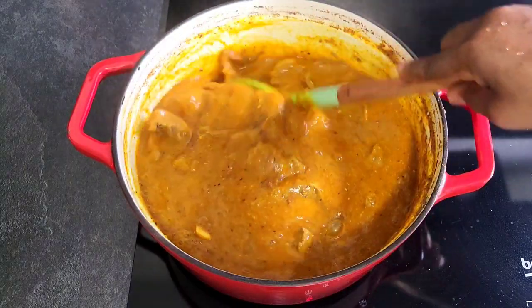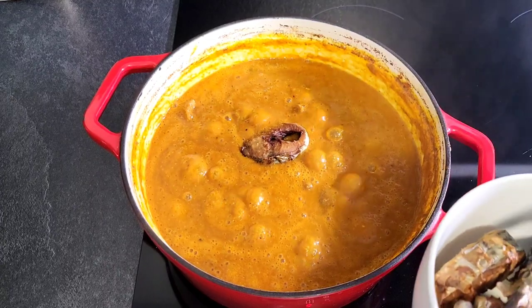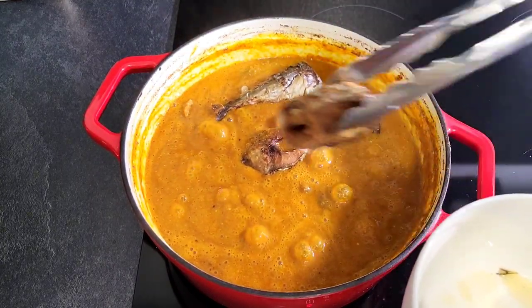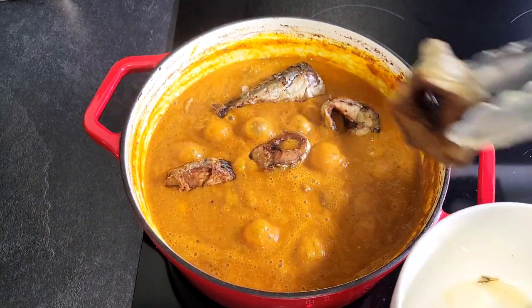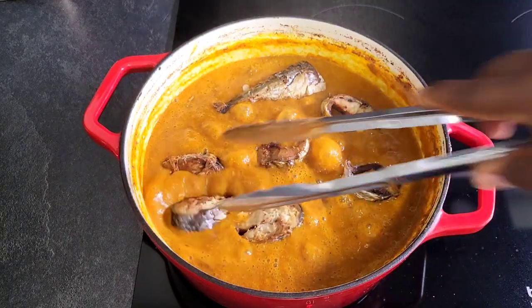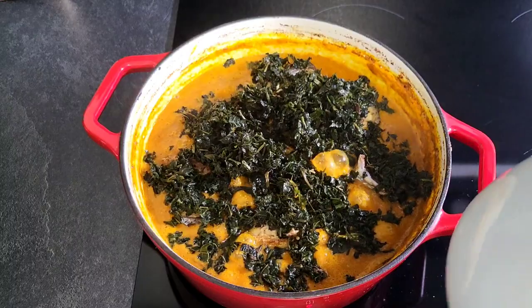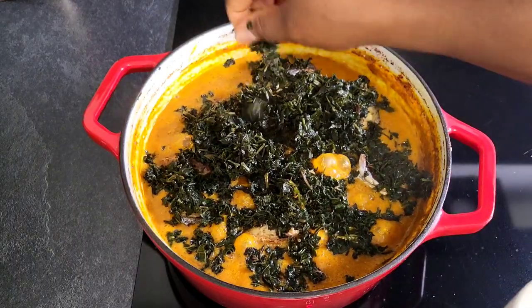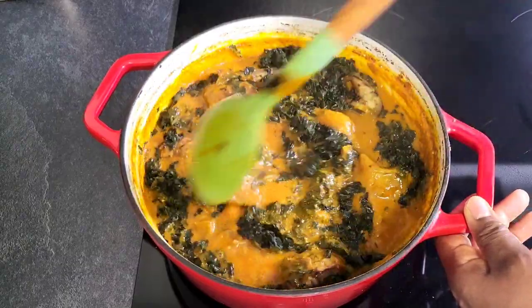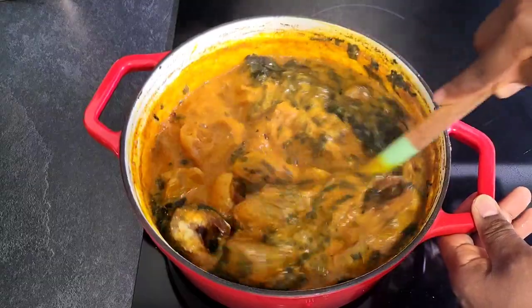Before adding some grilled mackerel. Then I will also be adding some washed pumpkin leaves — ugu leaves. Then I will allow it to cook for 2 to 3 more minutes.